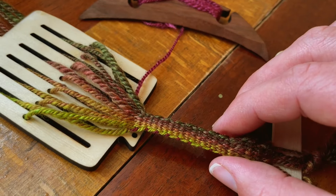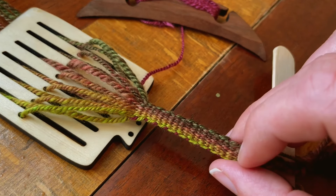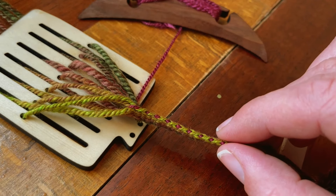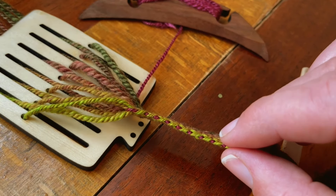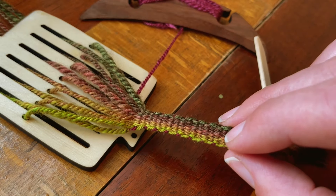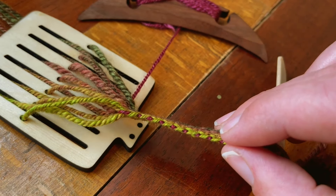I'll give you a closer look now at how the band is coming along. I'm quite happy with it. Along the side, you'll see a little row of dots, and that is the only place that the weft will show up on a warp-faced band. It's super fun to work into the design, and there are just endless opportunities to play with quick, short warps. Happy bandweaving!